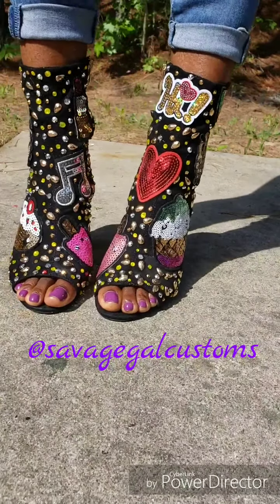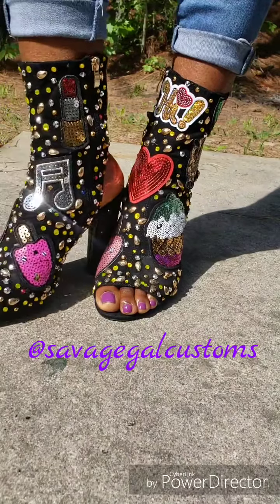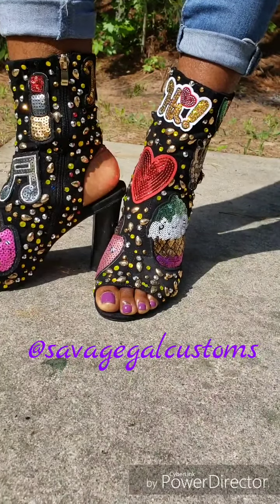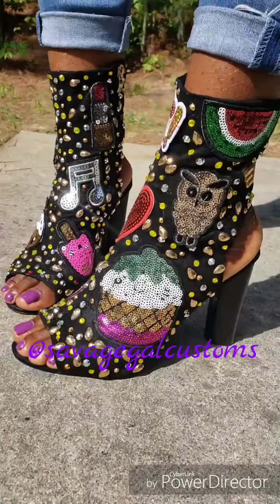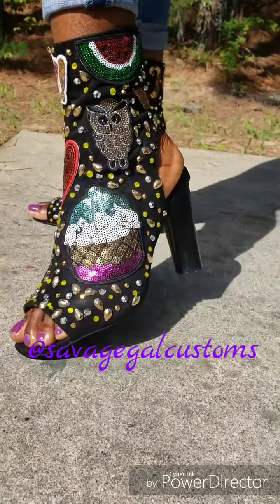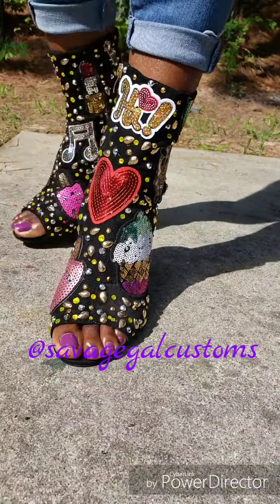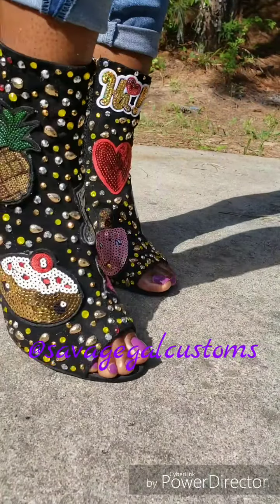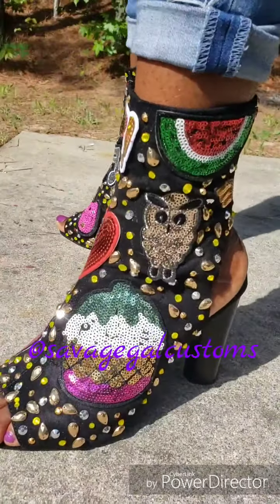Oh my god you guys, I can't believe how amazing these heels turned out — I'm so pleased with the result. You all should see them in person because this video does not do these shoes any justice. I can't wait to rock them. I'm gonna post pictures on my Instagram and Facebook, so follow me at Savage Gal Customs to see how I style these shoes.